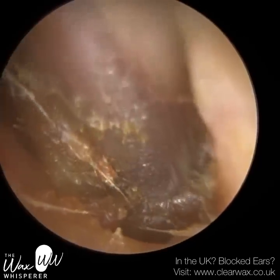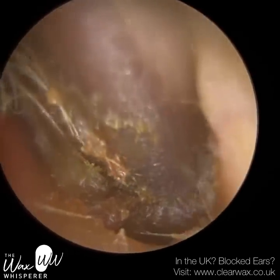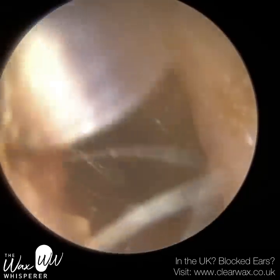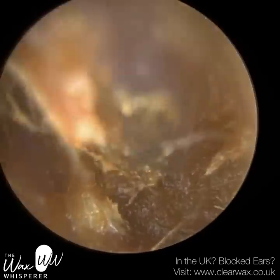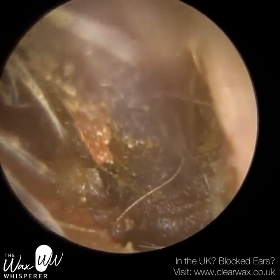They had quite a narrowing of the ear canal as well, in the midsection. Where I am now, you can see on the right-hand side the ear canal wall. The suction probe, which is about 2.1mm in thickness, can just get past that narrowing. Beyond that, as you can see, the ear canal widens and protrudes back out again.